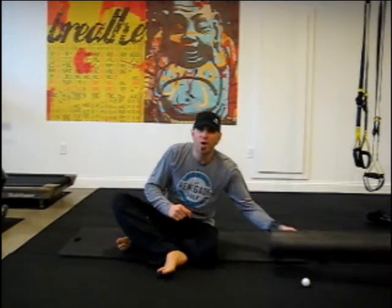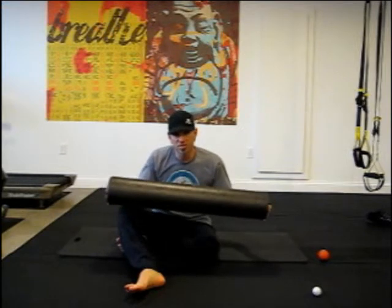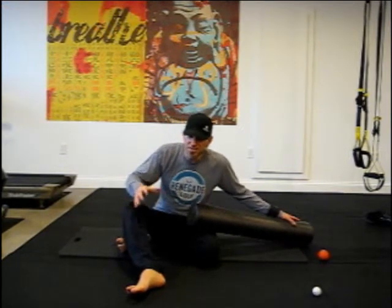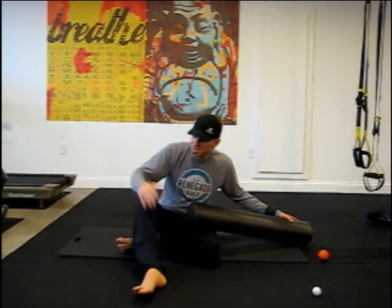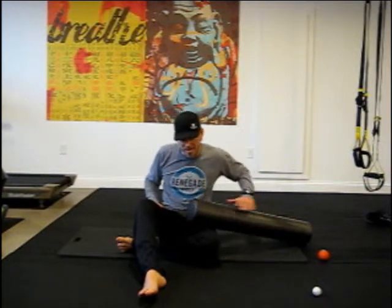Next we're going to take a foam roller — a nice dense foam roller works best. We're going to look at three different muscle groups: we're going to release the calves, the IT band, and the quadriceps. So first, let's start with the IT band.